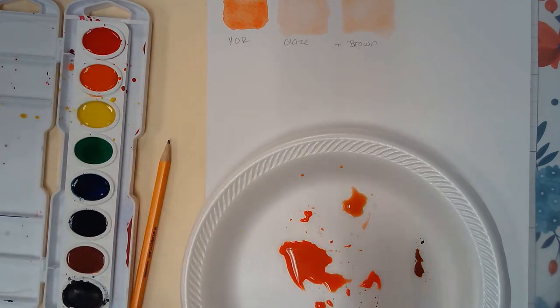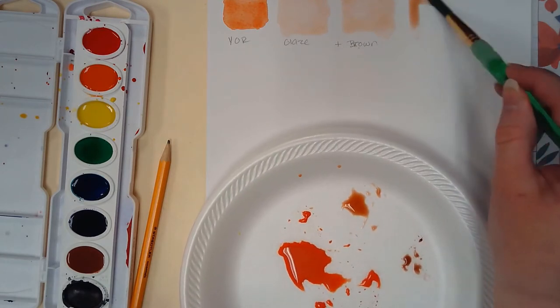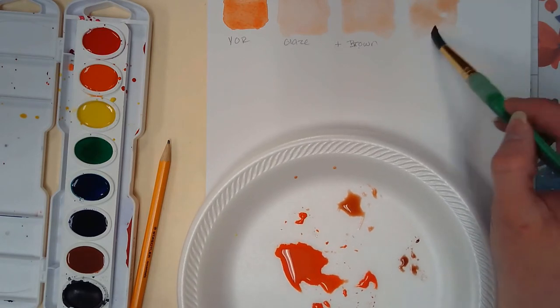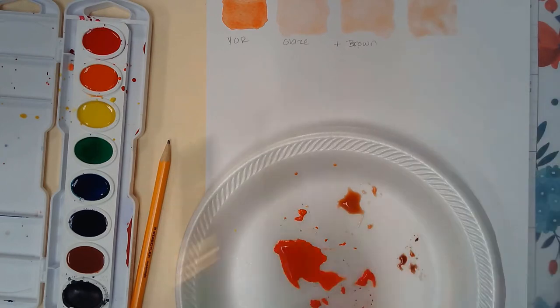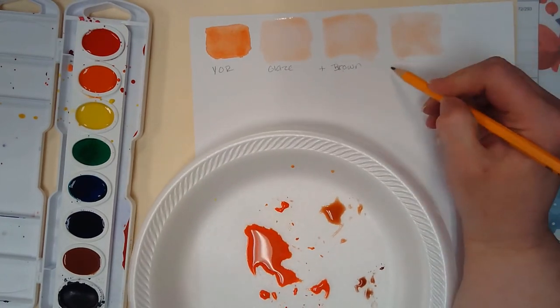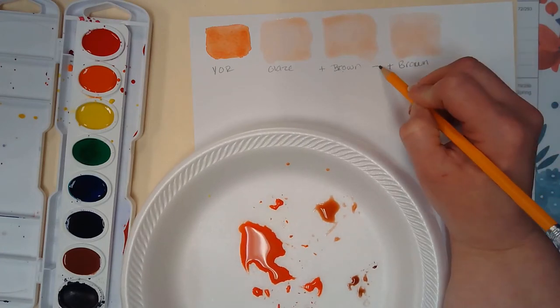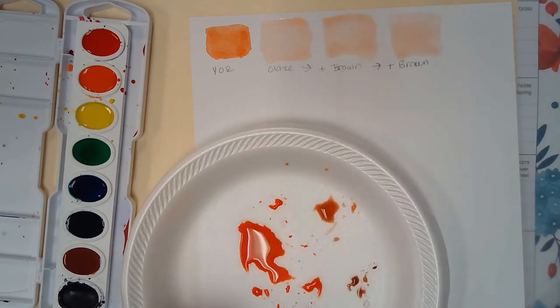If I wanted to add a little bit more brown to that mixture, I can pick it up, stir it in, and test swatch it, then add to my labeling. Making little notes on your paper is good because if you find a mixture you eventually like, you can go through your notes and see what you've done to create that color, which will save you time when you try to recreate it.